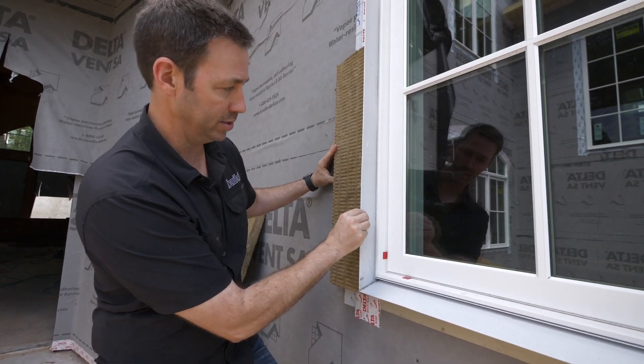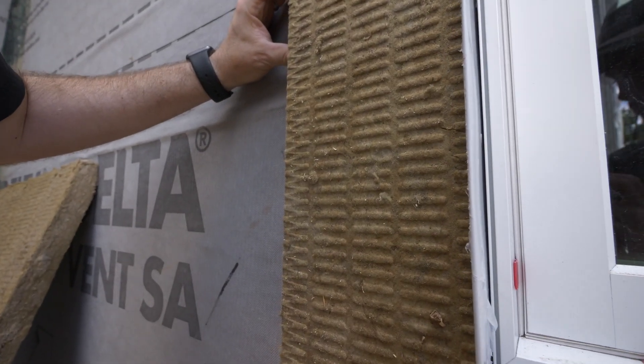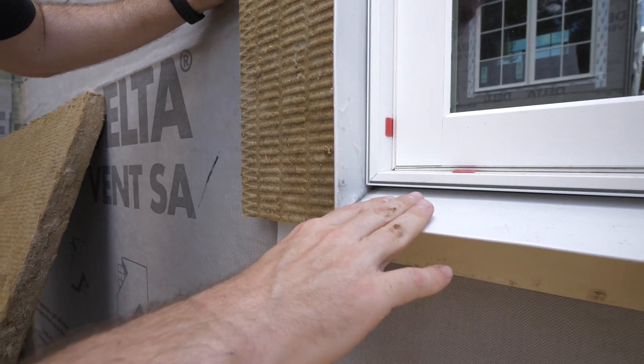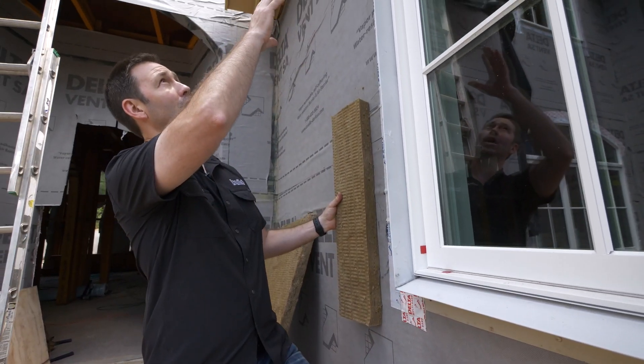We've used a bent sheet metal — this is 26 gauge metal. It's been pre-painted so it matches closely to the window; this is a white metal. You can see we've angled the bottom piece and started with the bottom, working our way up to the top.